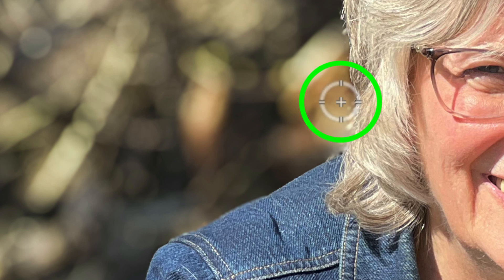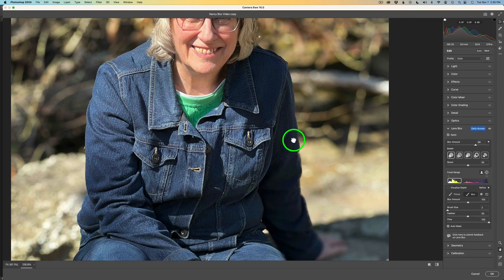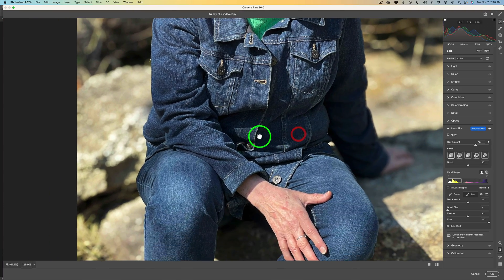The last thing I want to address is that whenever you blur out a background, you're going to lose all grain that was in that background. All images will have a little bit of grain — even if you do massive noise reduction, you'll still see a little bit — but I'll show you how we can add grain back using the Camera Raw Filter.